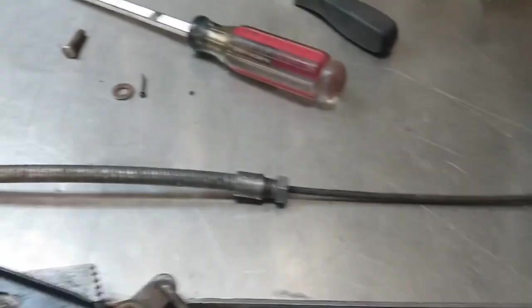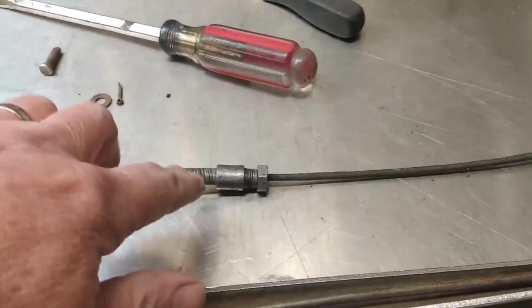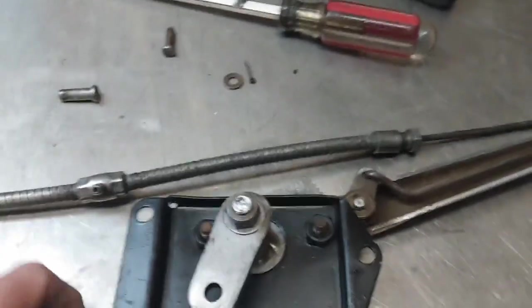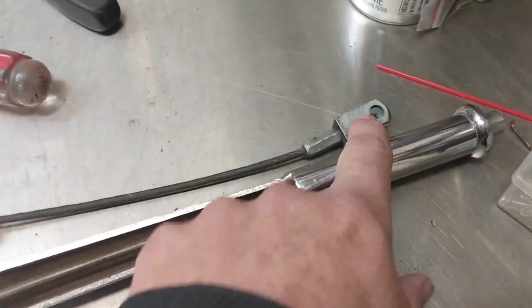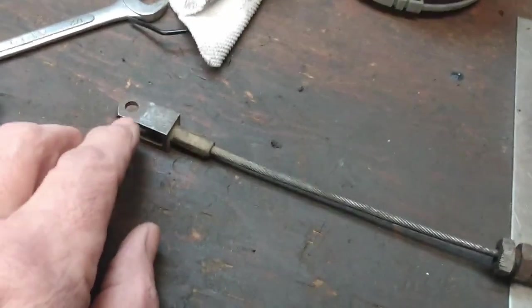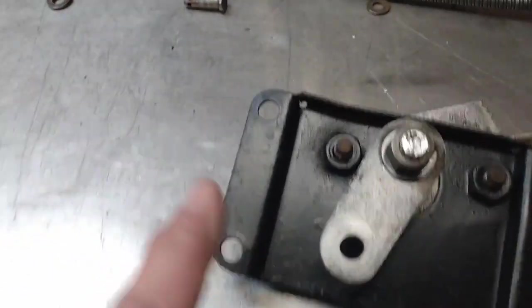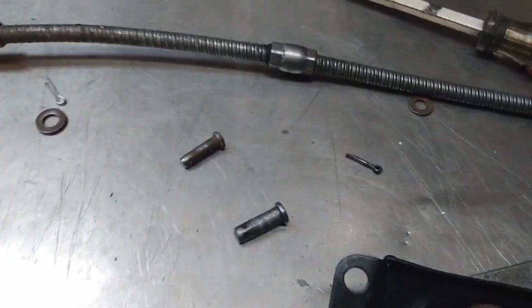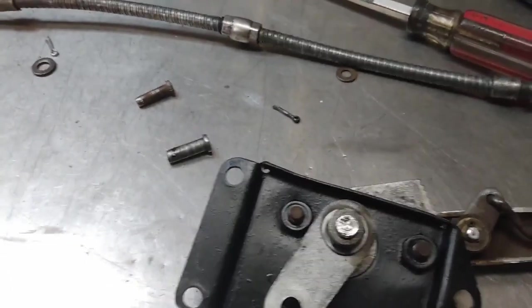I just had to remember which end actually ends up getting mounted on the lever. I checked in the shop manual and this end goes closer to the handle, and the one with the longer threads goes towards the rear axle. As it turns out, the hole on this end where the pin goes through is actually larger than the hole at the other end, so there's only one way this cable can mount to the arm. I've got the appropriate clevis pins here with their washers and cotter pins, so I'll get that put back in.